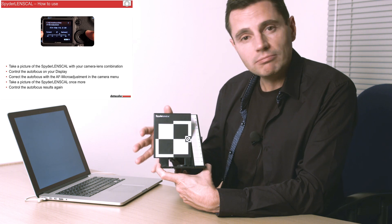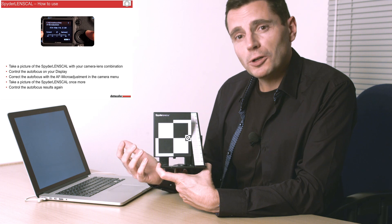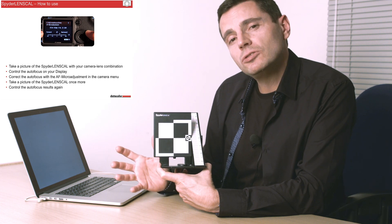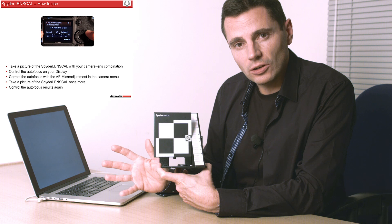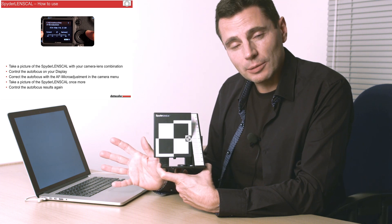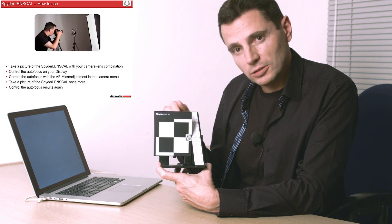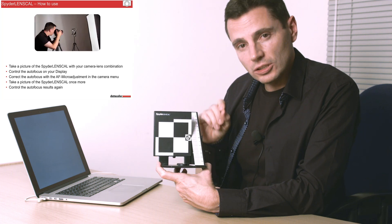It's a really simple device to use. It's not something you're going to need to use lots and lots of times, but you need to shoot it and test every lens and camera combination you've got, because one lens on one camera might be entirely different to another camera and lens combination. So: shoot, calibrate, check — and if you do need to adjust, adjust in the micro-adjustments and then shoot again, just to check that it has correctly refocused on the autofocus setup.